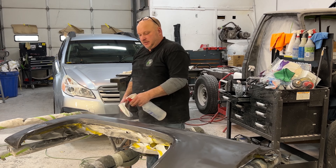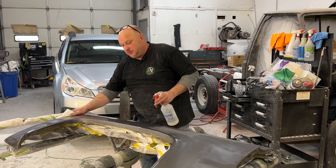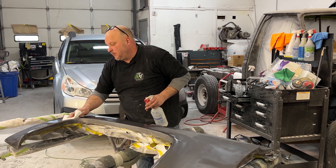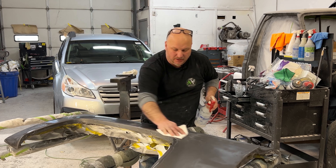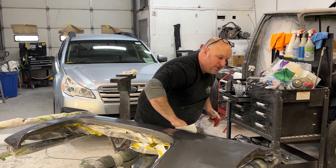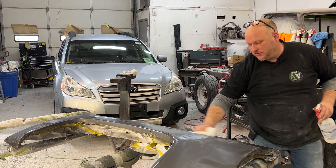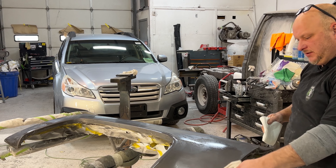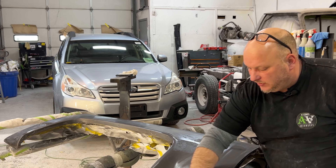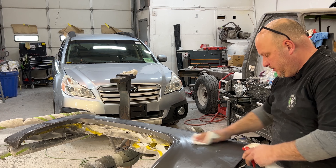In between every coat I use this 3M inspection spray to clean it up so I can see exactly where my scratches are and what I missed. I don't think this is supposed to be used for this — it's really probably just for when you're in between buffing — but I love this stuff. It dries really quick, stays wet long enough to clean, then dries up really well so you can really see the panel underneath.